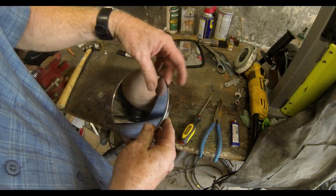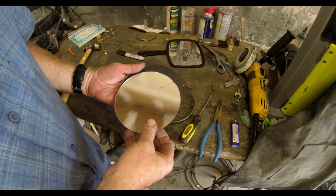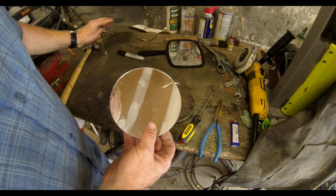And then this metal ring that goes around it — if you just use a screwdriver and a pair of vice grips, you can easily separate that.